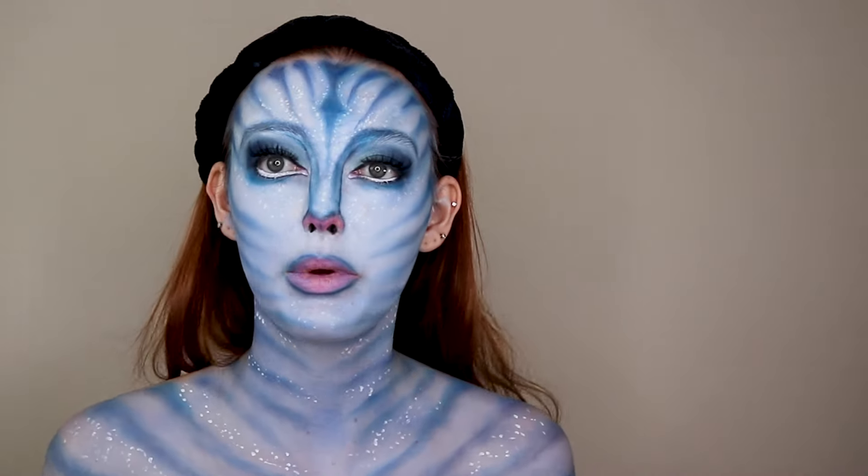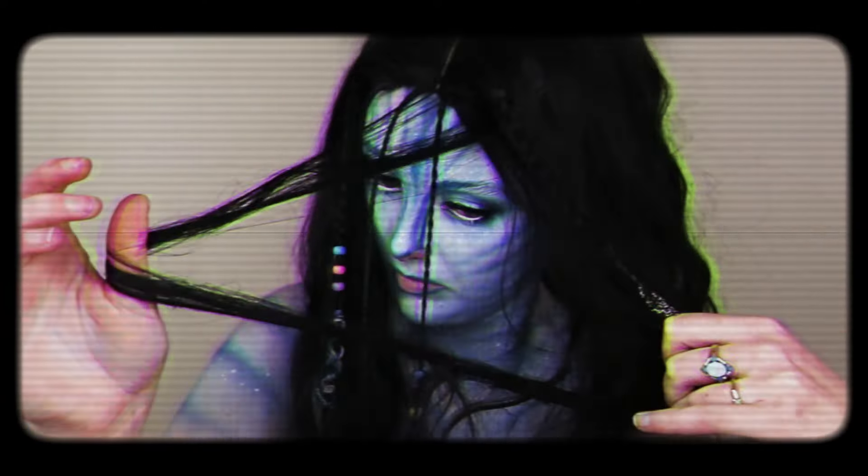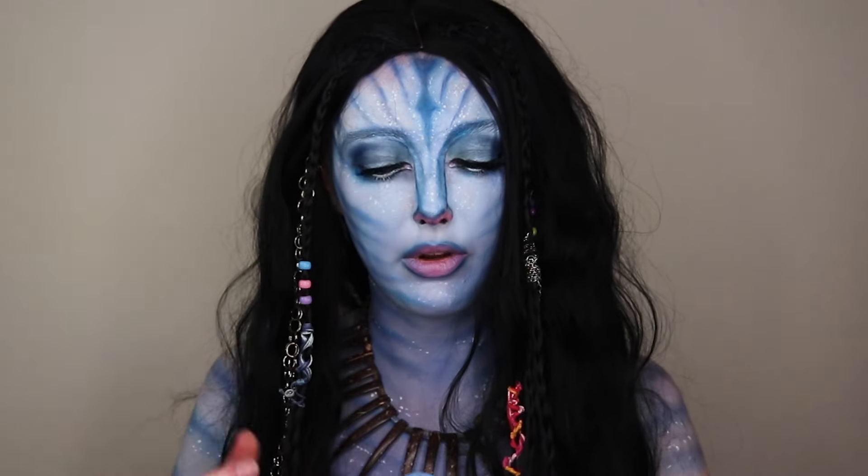Now I'm going to be adding the wig and the contacts. After you do the hair and the contacts, the very last step are the ears.